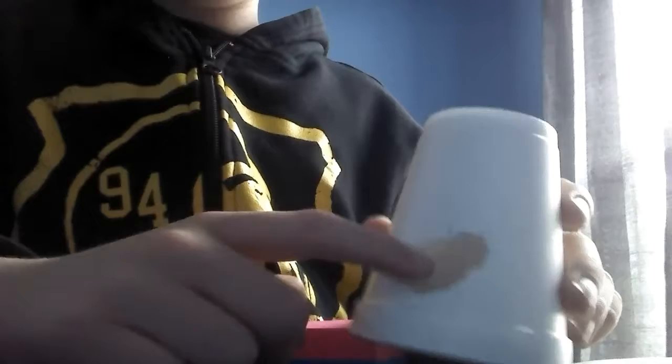Now on to the next prank. Get a cup, cut a little hole inside — but don't let it be even. Get a sticky note and write: 'Dangerous spider inside, do not lift.'